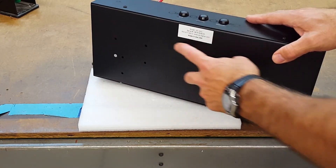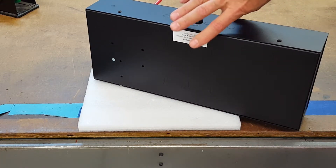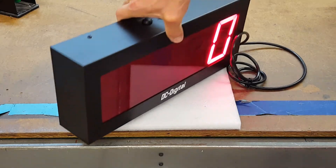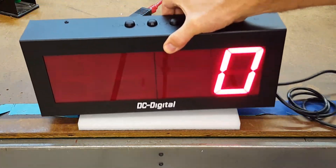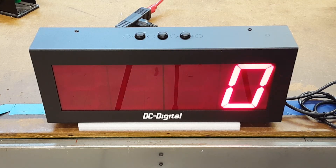It will mount to an electrical handy box, four square box, or just two screws in the wall, or a tabletop mount — however you want to mount it. It comes with rubber feet and it is the DC 40 C.